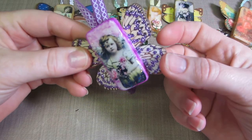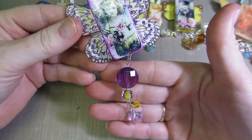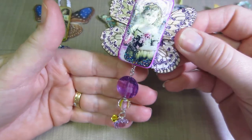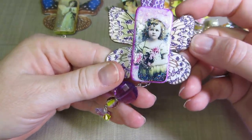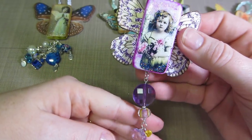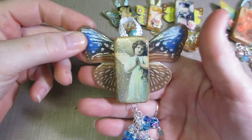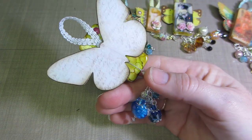This one has chipboard wings with stickles on them, and another dangle from a swap — so cute, matched perfectly. I love this image and I'm probably going to print another one because I want to make one with more proportionate wings.